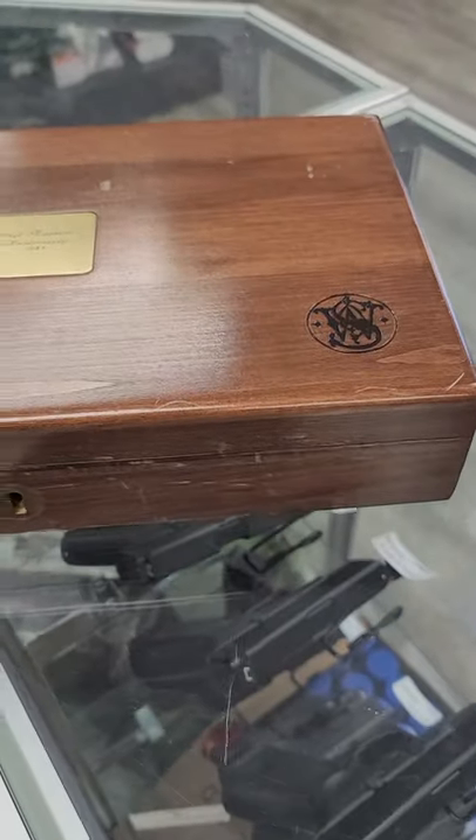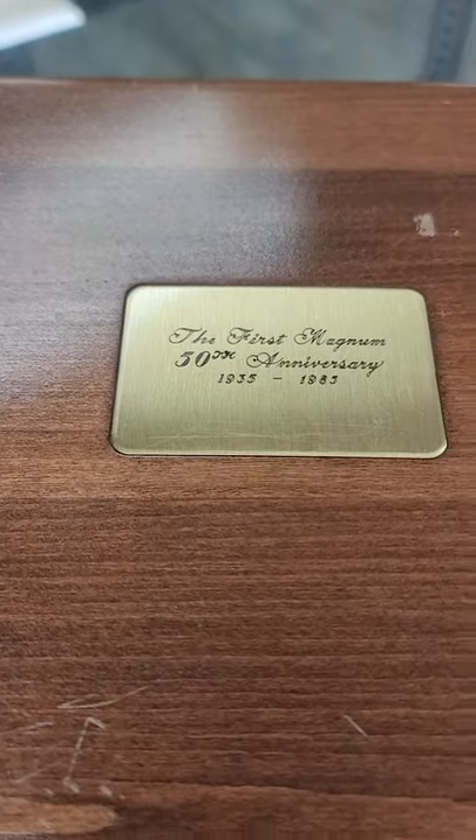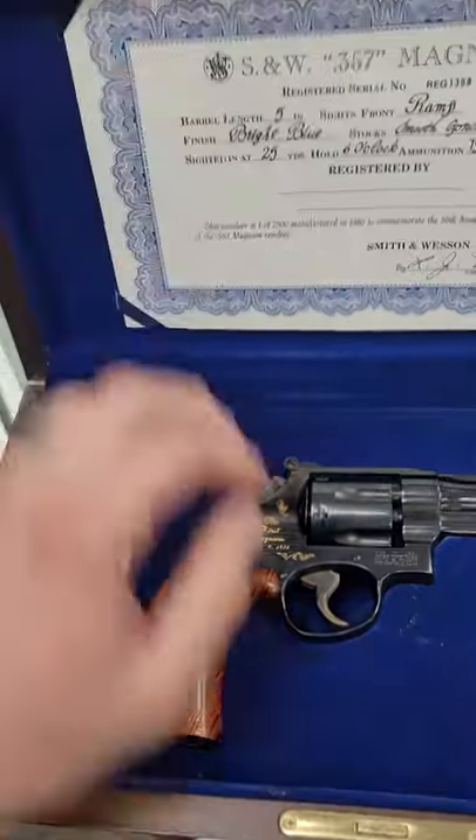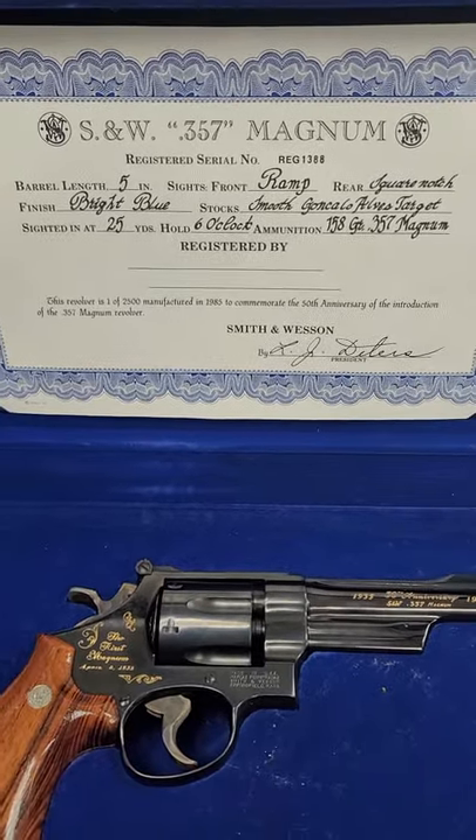So what we have here is a Smith & Wesson, The First Magnum, 50th anniversary — 1935 to 1985. We'll open her up, and here we have the gun and the certificate. Let you guys look at that for a second.